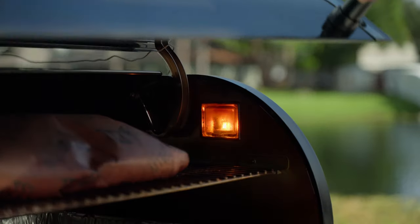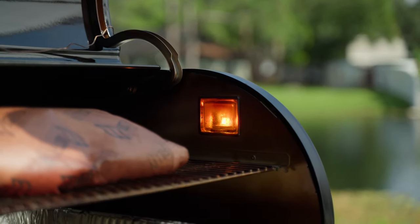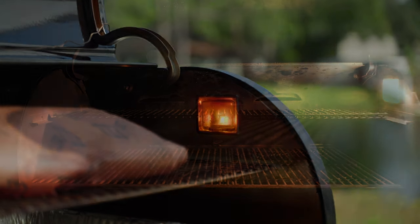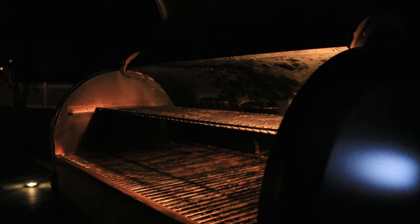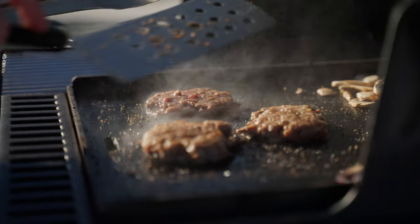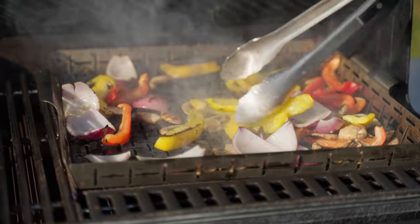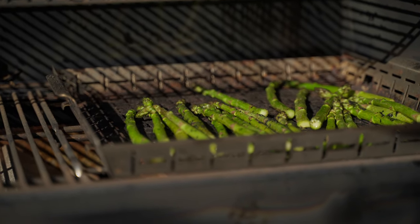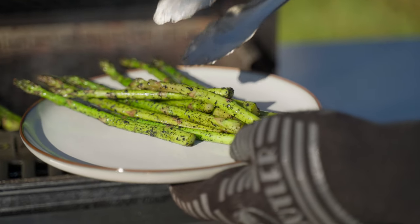Two features I really love are the interior cookbox light and the Weber Crafted frame kit. I cook in an area that isn't very well lit, so the light is great to have. The crafted frame kit lets you add crafted accessories to do even more with this grill — you can use a flat top griddle, wok, or veggie basket — making this grill that much more versatile. We have another video of the crafted system on our channel, so make sure you check that out.